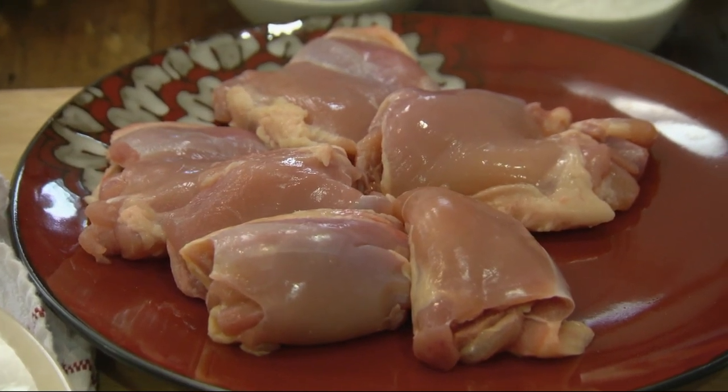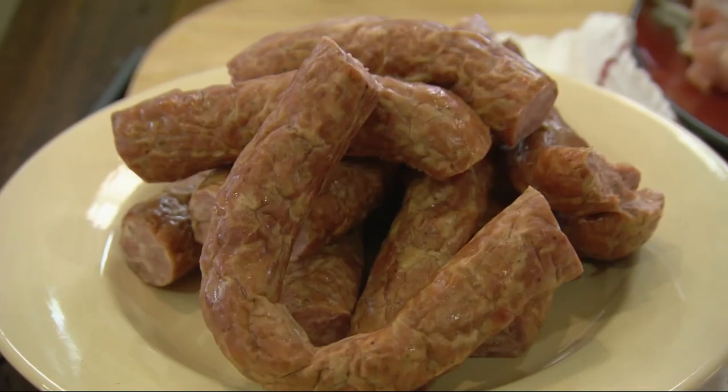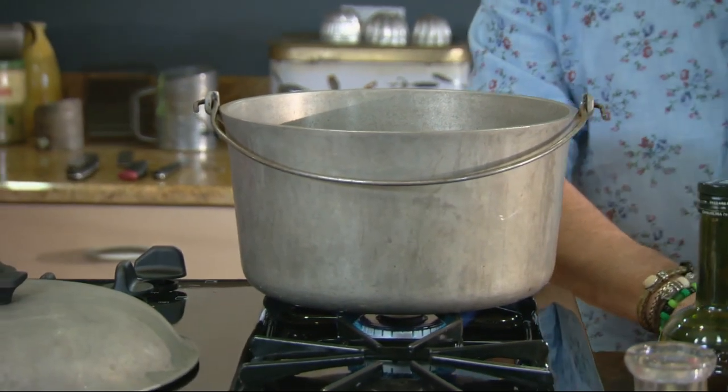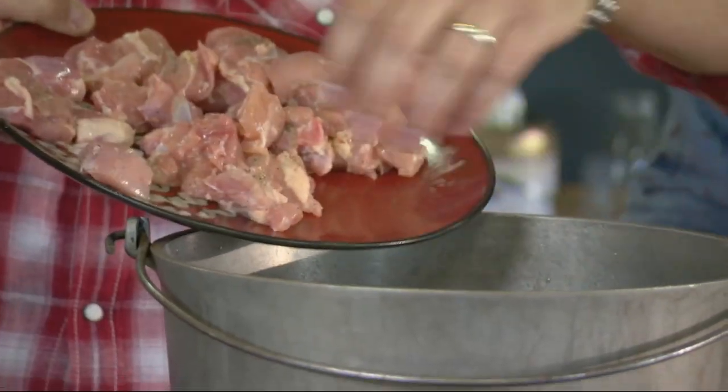You can put what you want in a jambalaya, but this is pretty standard on the sausage front. It's traditional to either put in a chaurice for some spice or a boudin, which is like a boiled sausage, but we've got this wonderful smoked sausage. And then into that goes the chicken — I've just seasoned them and put them into eight-sized pieces.